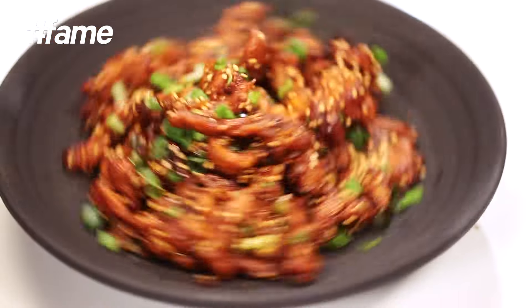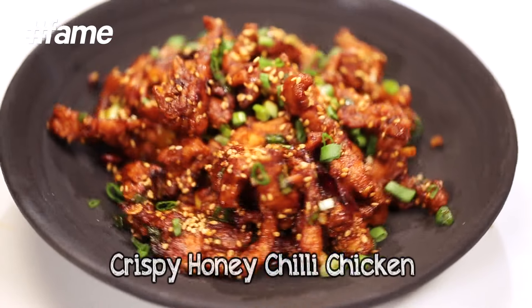When it comes to Chinese cooking at home, everybody just goes — how will I do this, how will I do that, it's so lengthy, it's so this, it's so that. Bakwas! It's so easy. I'll show you how, on Chop Chop Chopra — a nice, crispy honey chili chicken, only for you.